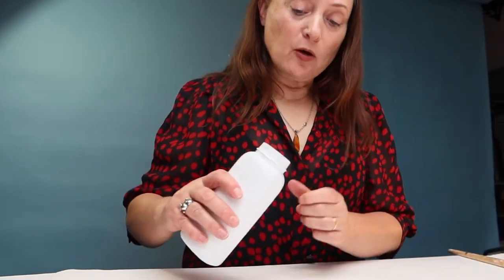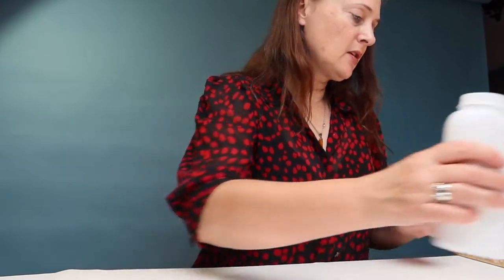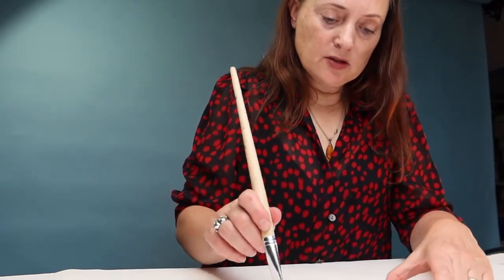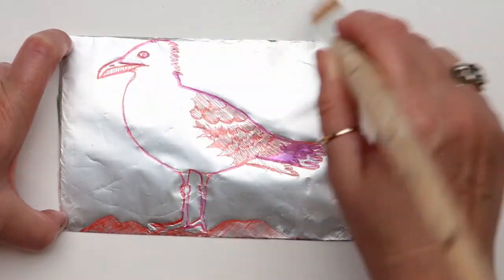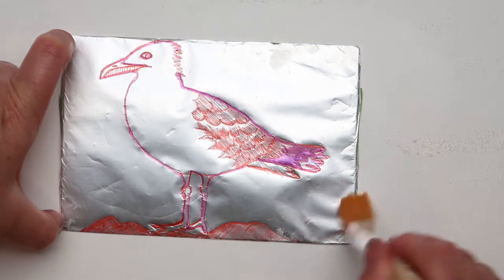Put your pen away and take a little bit of talcum powder and sprinkle it on — just a little. And dust it off. And now you're ready for the chemistry.